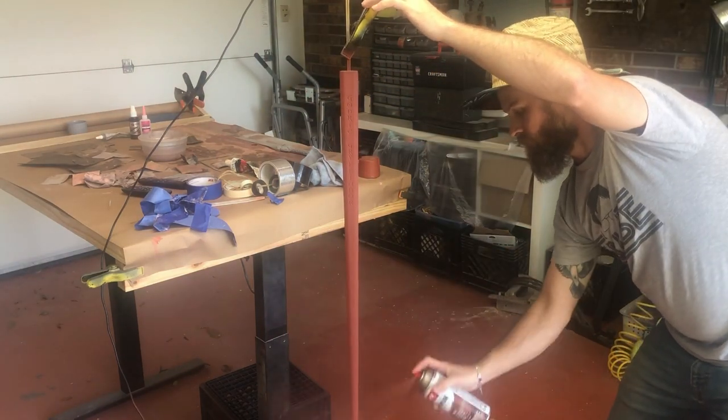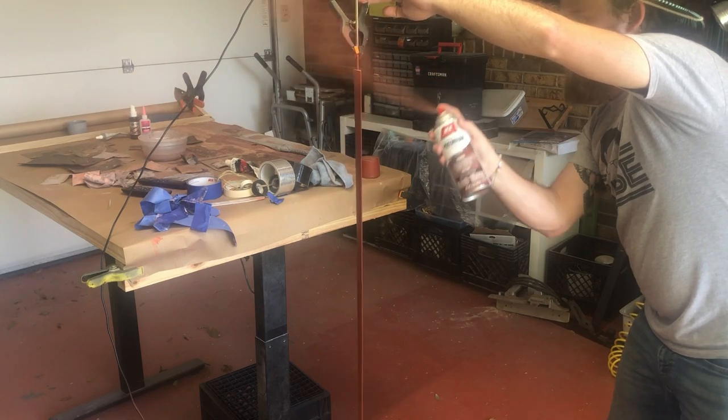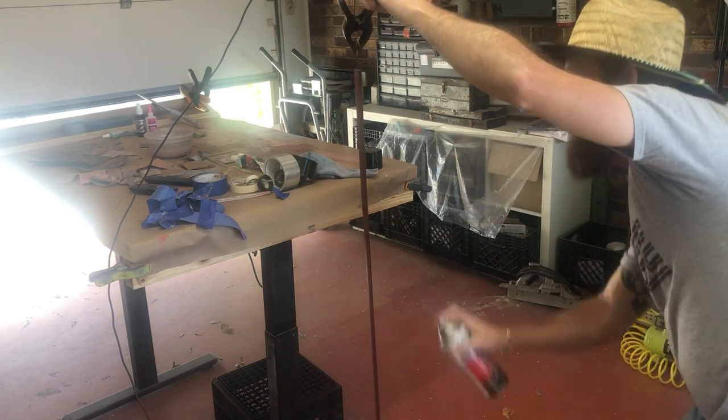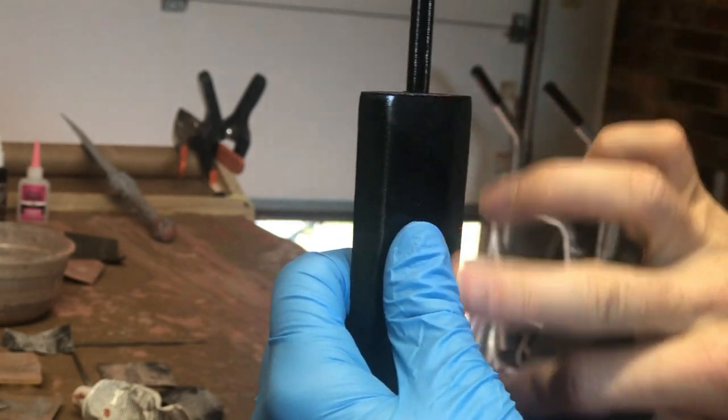This is just a red oxide primer coat — it's just to highlight any mistakes that I have that I need to fix before moving on to the next step. After the red oxide primer I'm going to put a gloss black on there, just spraying a nice coat of gloss black to make sure it's nice and shiny and smooth. It looks great after that.